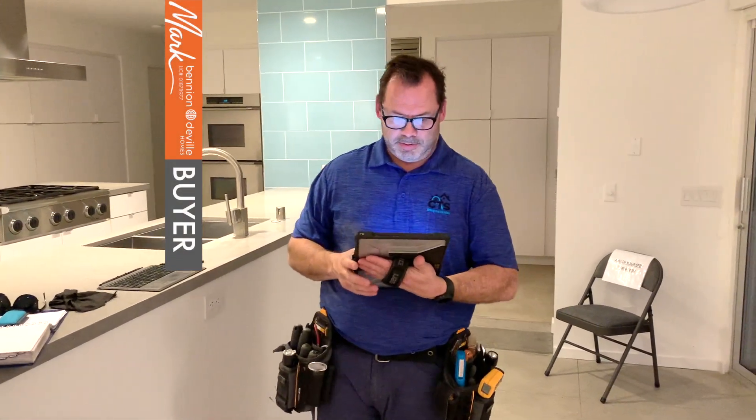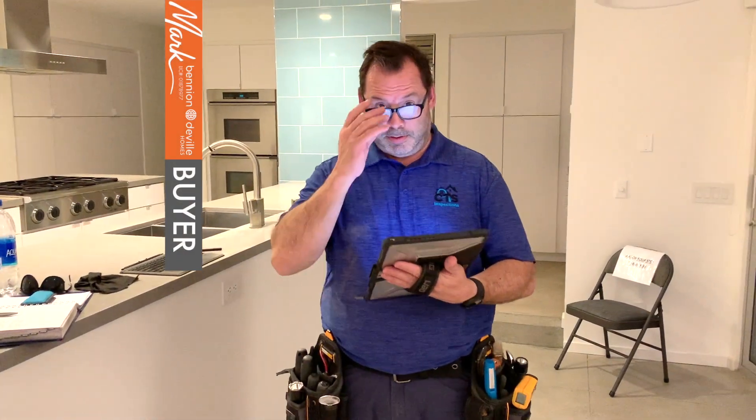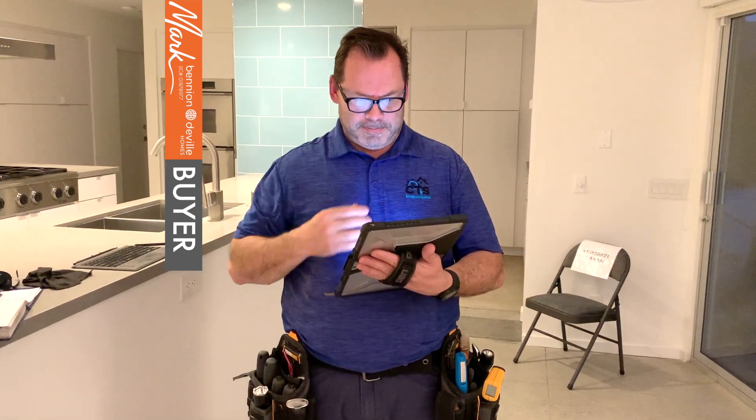All right, we've got Casey here. We're going to go through the different elements that were found in the house. Take it away, Casey.